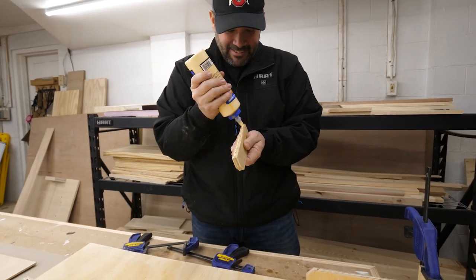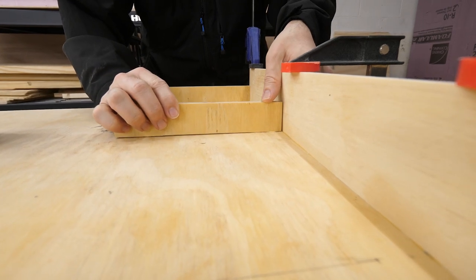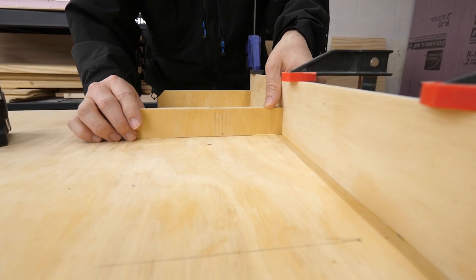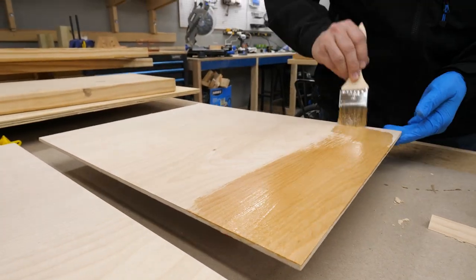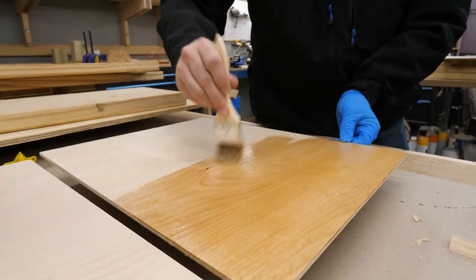Next I started gluing up the shelves and supports. I had planned on using some brad nails from the back, but after I got it all glued up and clamped down I realized I could just take a break and let the glue do its thing. Later on I applied some lacquer to the pieces that would stay natural and let it dry.